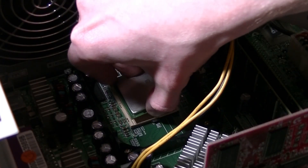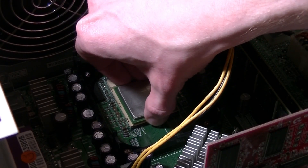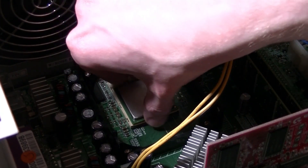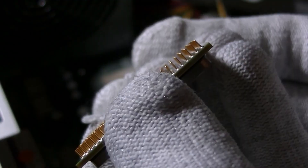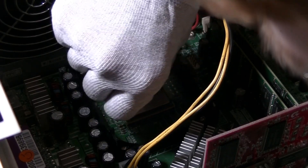With the one pin being bent, it stopped the processor from slotting into the socket on the motherboard. The only thing I could do was bend the pin back myself, which then allowed it to fit into the socket just fine.